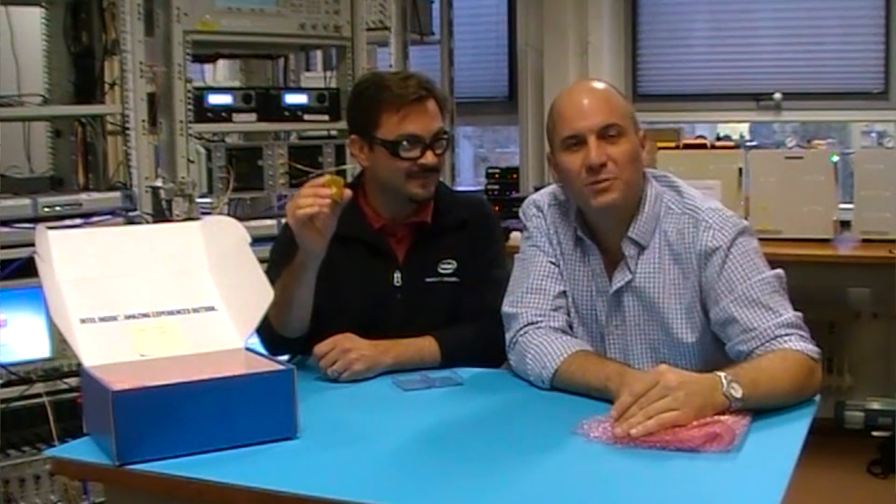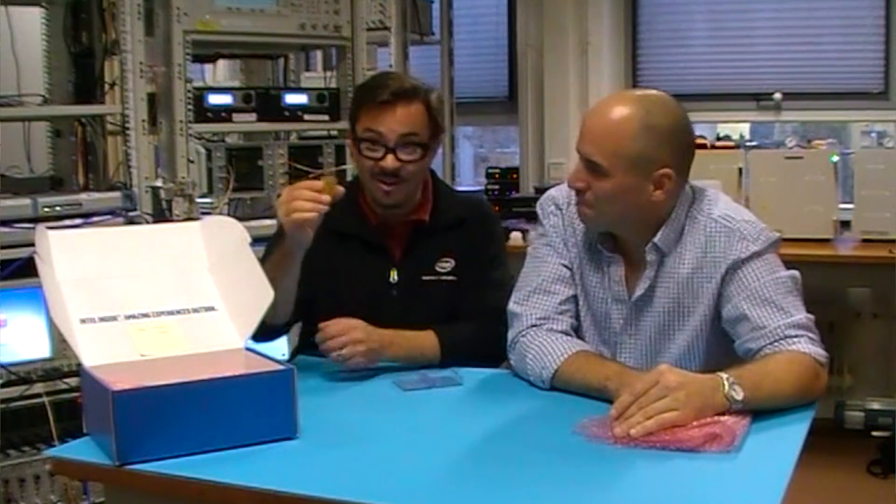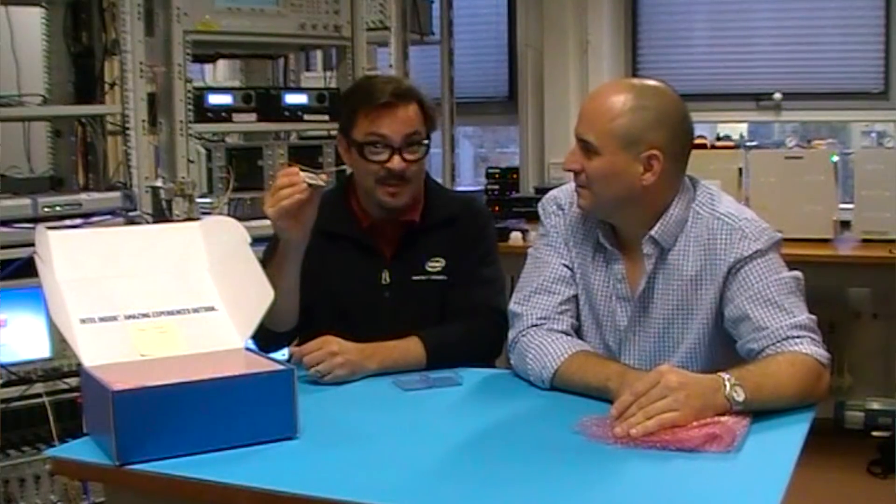This Intel packaging is designed to withstand the sub-freezing temperatures required for quantum computing with superconducting circuits. All of the components on here are specced to work all the way down at 10 millikelvin, which is way colder than outer space.